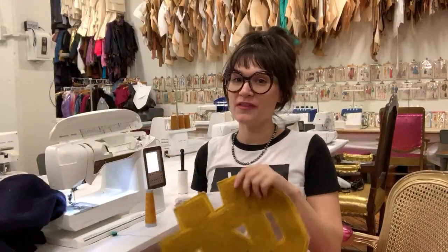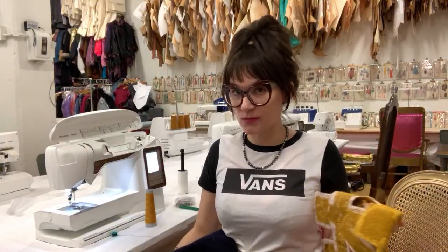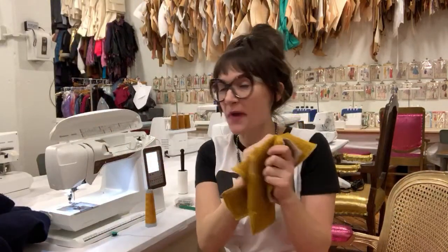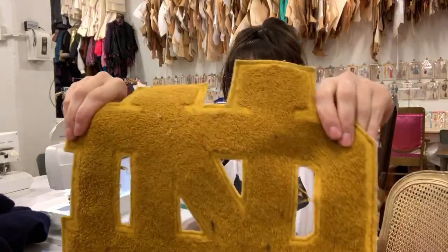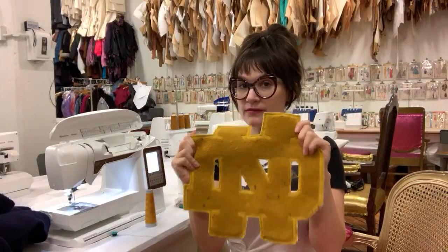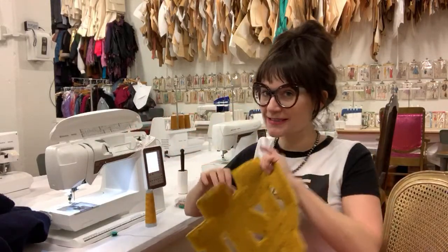Hi! How are you guys doing tonight? So I ripped off this giant patch that was on this blanket — the blanket is wool and it had been washed. You know what happens to wool when you wash it? It shrinks, that's right. So it was all scrunched up on the blanket. What I did was I seam ripped it off and gave it a good iron. This is a vintage chenille patch — so cool — little Notre Dame here. I'm going to lint roll everything and then show you how to sew this back onto the wool blanket using a sewing machine. So let's do it.